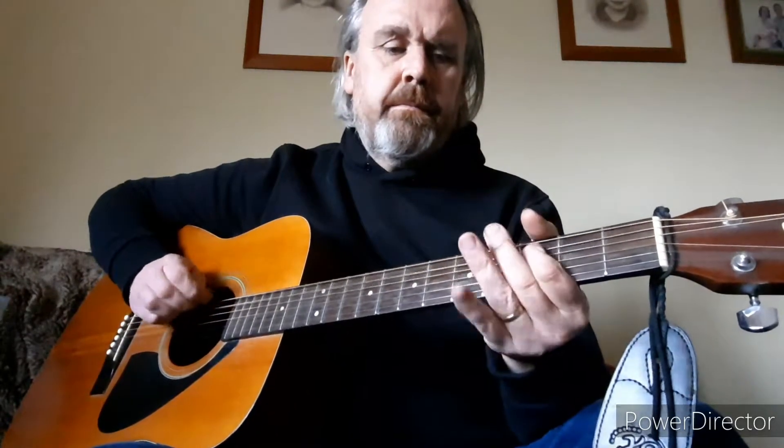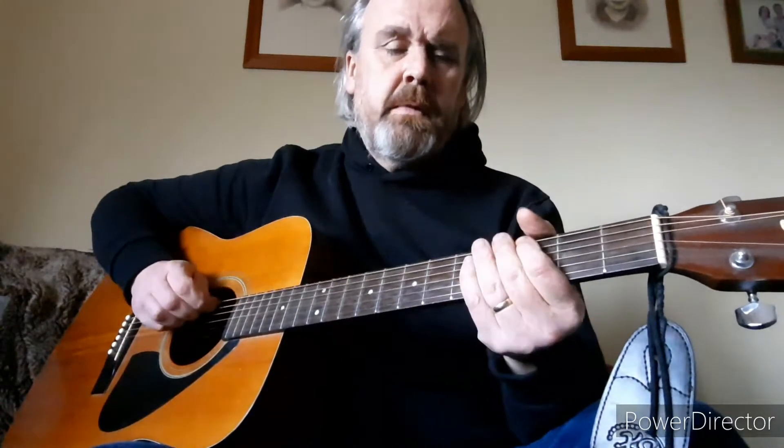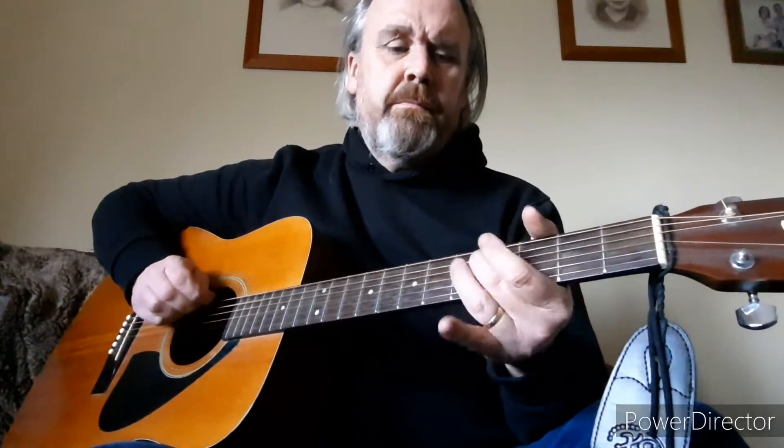I want to tell you a story about a woman I know. Comes to lovin', she steals the show. And exactly pretty, and exactly small. 24, 39, 56 — you can say she's got it all.